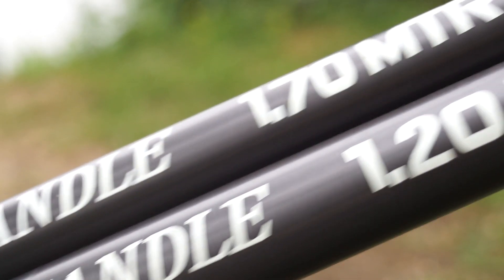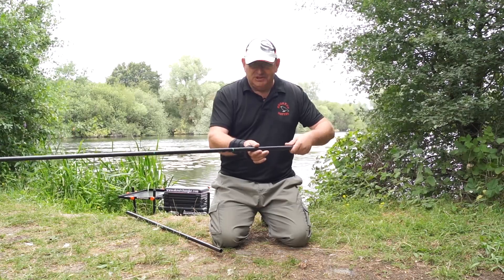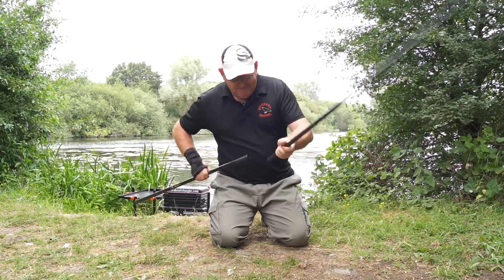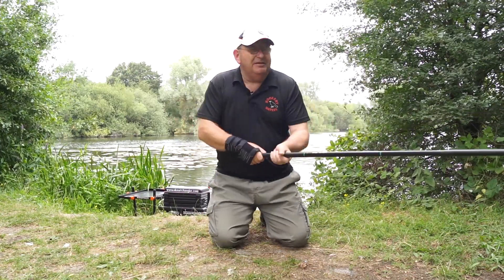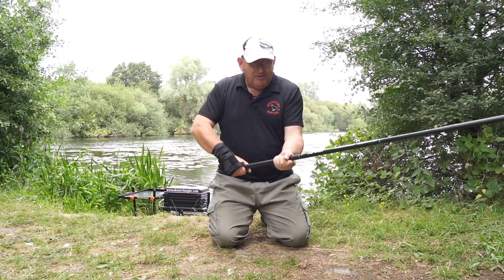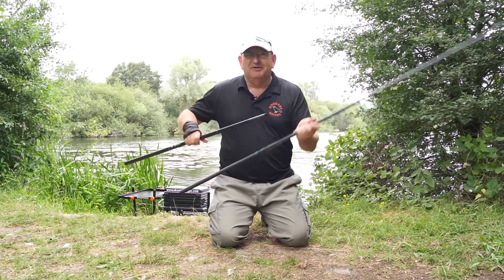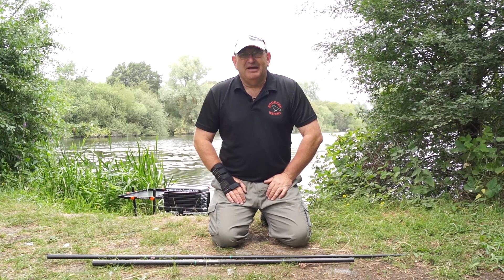You've got a nice textured carbon grip on the 1.7 metre section which gives it plenty of grip — it won't come out of your hand. The extension has the same finish at the end, so you've constantly got a good grip on this rock solid handle. I personally think it's a brilliant little landing net handle and around £85 is money well spent.